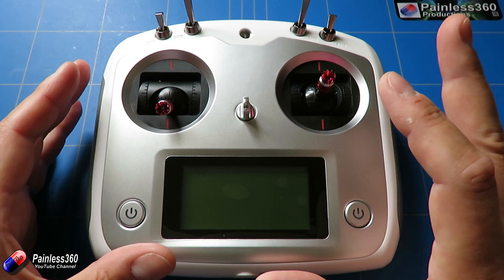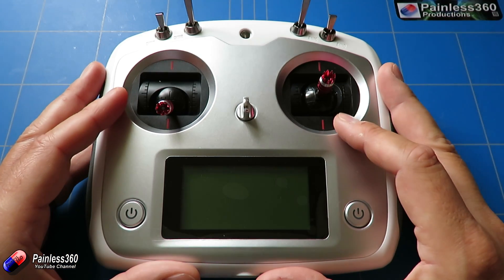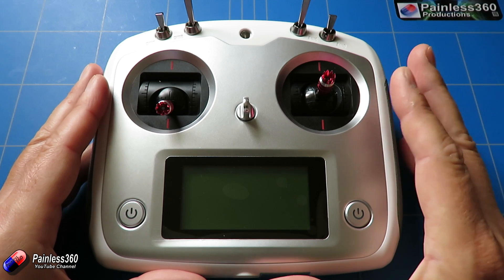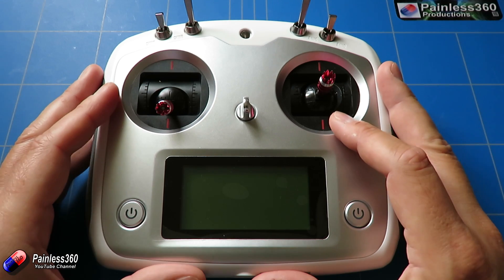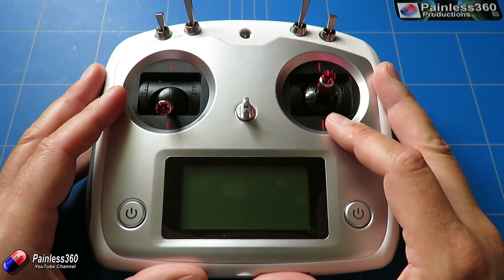I'm going to film the upgrade as I do it, so I've never done this before — this is the first time. If there are any hiccups or problems it will be in the video, but it'll mean that you can follow along if you want to put the upgrade onto your Flysky FS i6s and get the new features. It's going to be worthwhile explaining what the new features allegedly are that we're going to get by putting the firmware onto this radio.